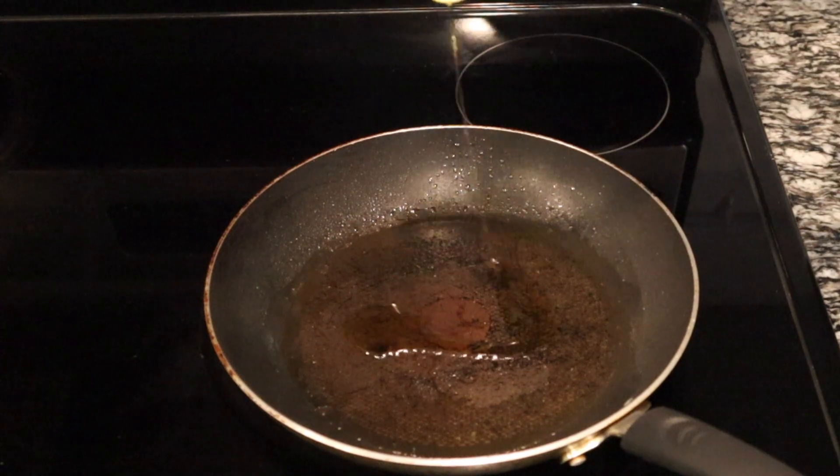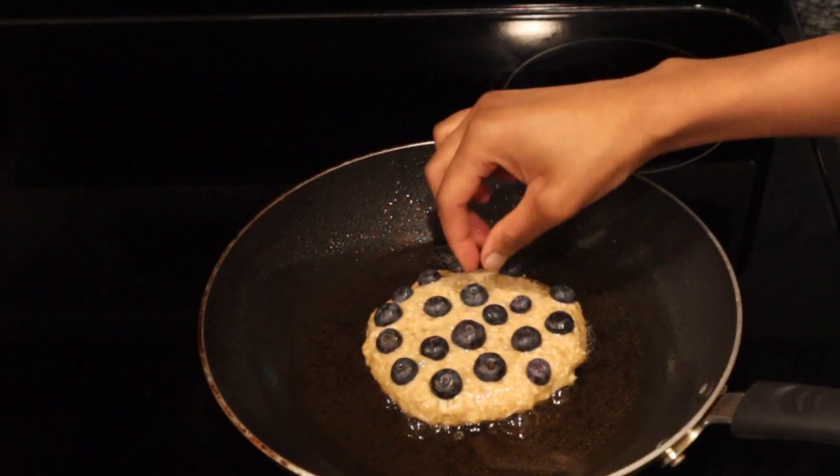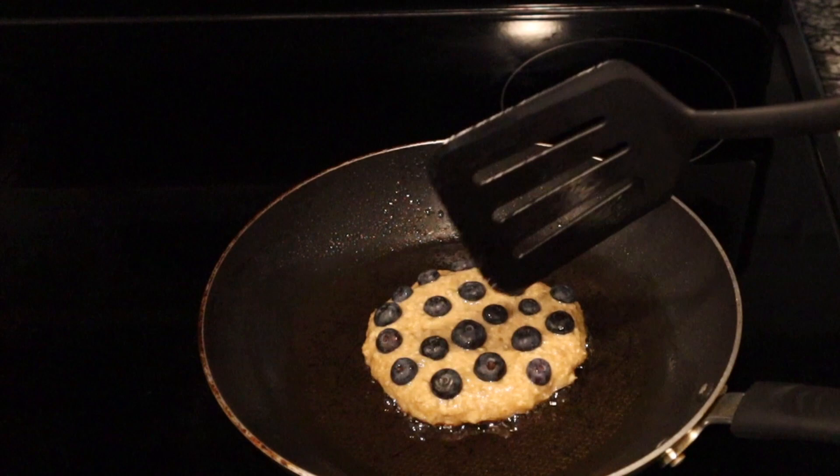I'm adding more oil. I see the bubbles. Time to flip.